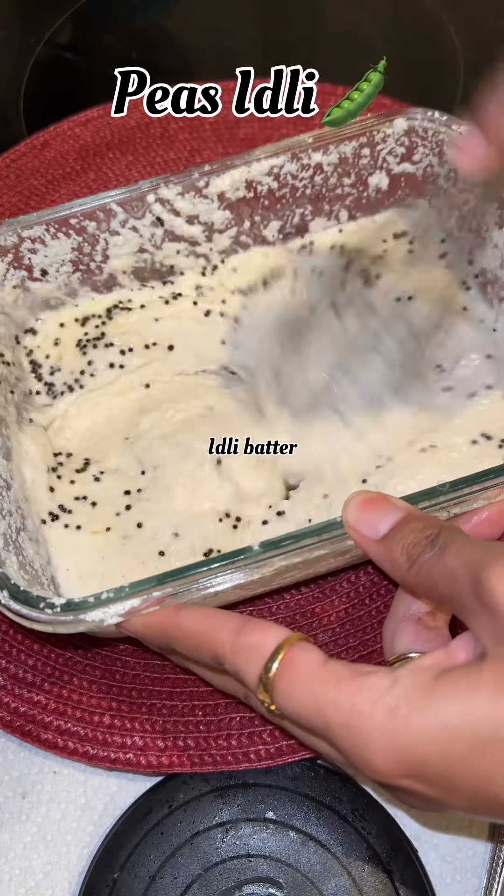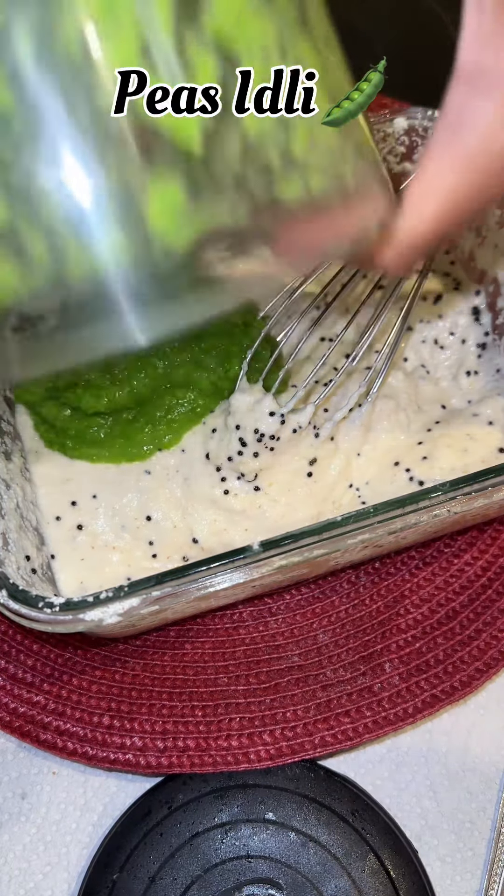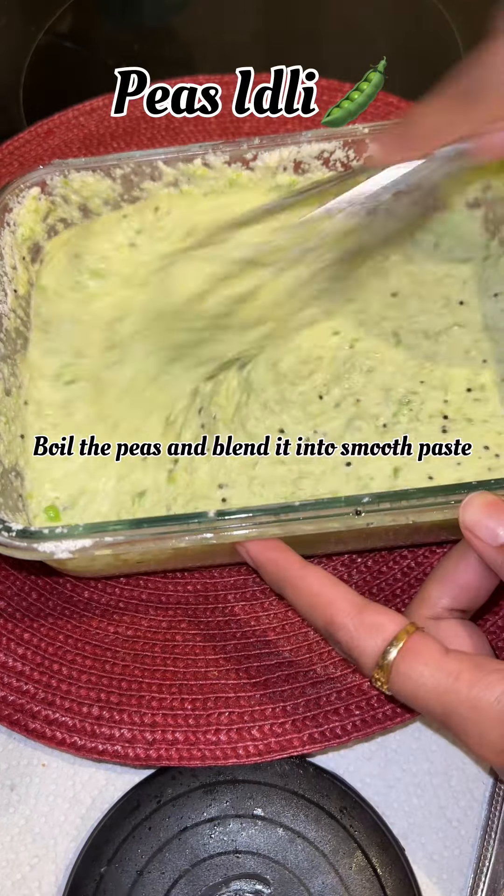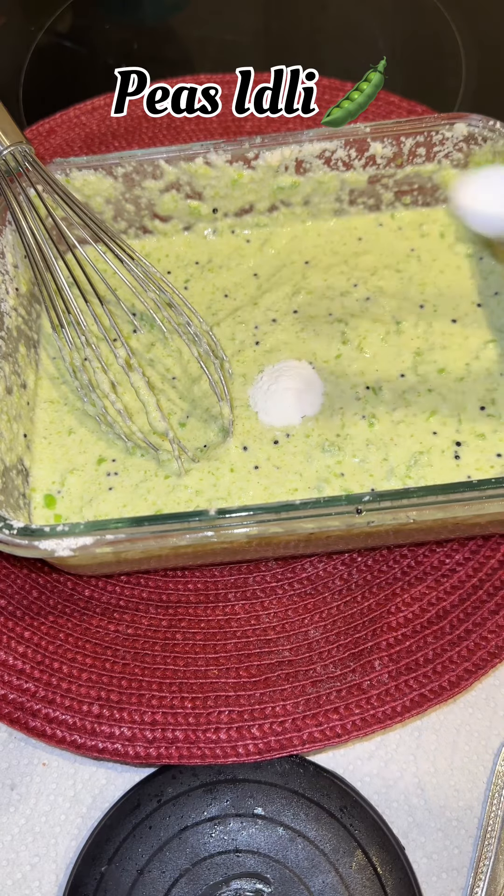Hello guys! Today I gave my son peas idli in his lunchbox. It's a quick and easy recipe which you can make, and kids are definitely going to love it. Here is the complete recipe for that.